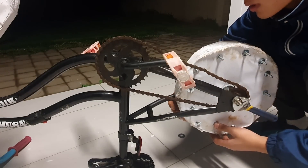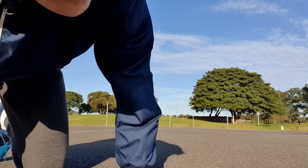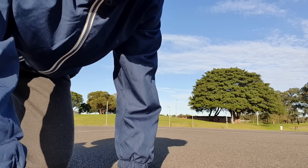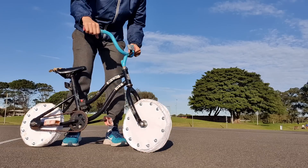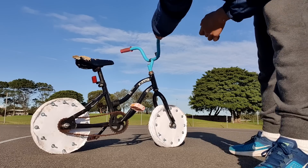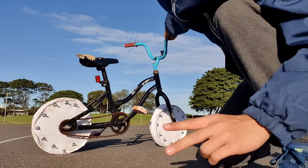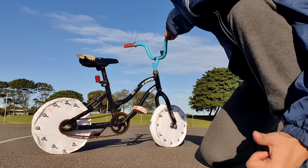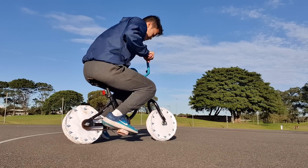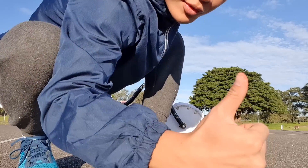It was now the moment of truth — time to test the bike! Before I test it out, I need to get the thumbnail just in case it breaks within two seconds and you'll see my tears as I cry. Each of the wheels has to hold half of my weight. Step one is to see if it breaks or not, and step two is to see if it actually moves. If I achieve one of those things, I call it a success. It didn't break, so that's a thumbs up.